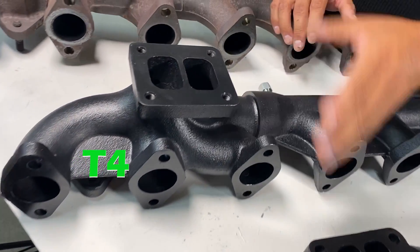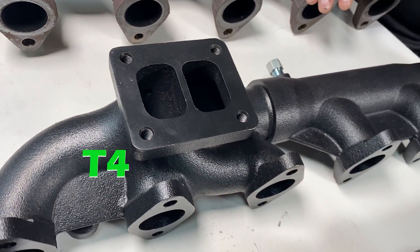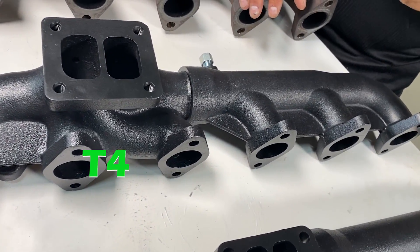The T4 is not a factory replacement. It will spool slower than a T3, and it is suitable for high-horsepower applications.